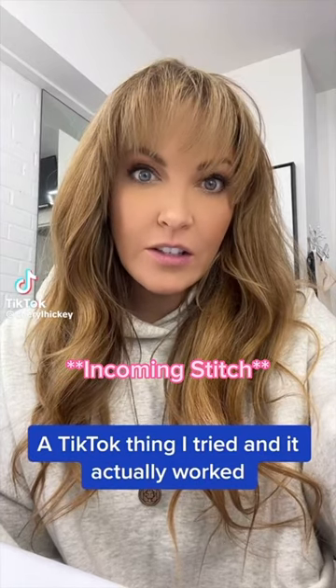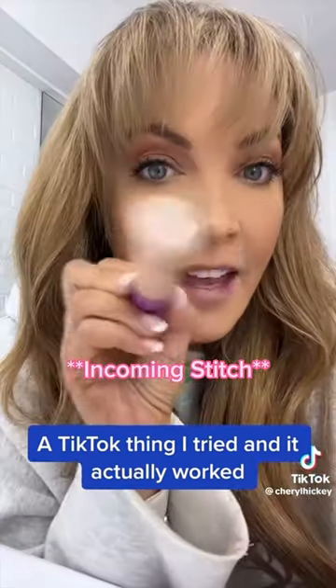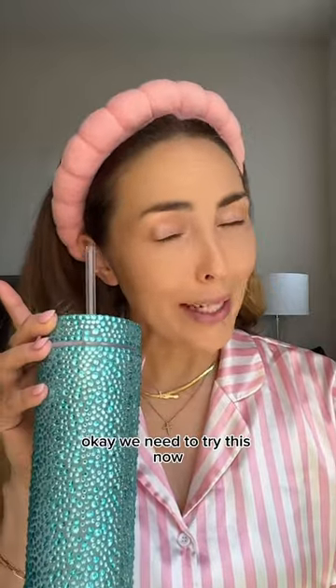I want to talk about a TikTok thing that actually worked. You take this, then you do this, then you rub. It doesn't get cakey. Okay, we need to try this.